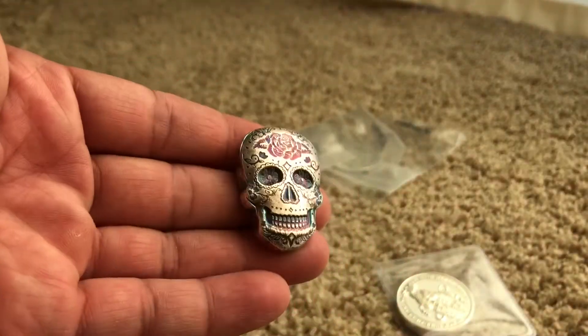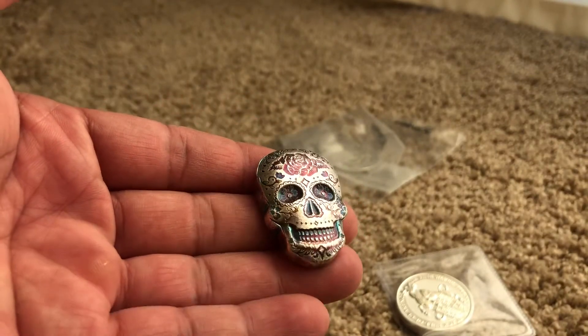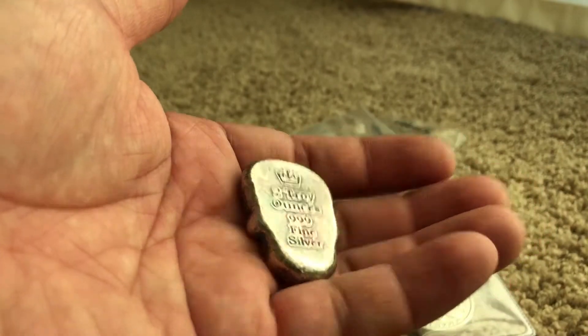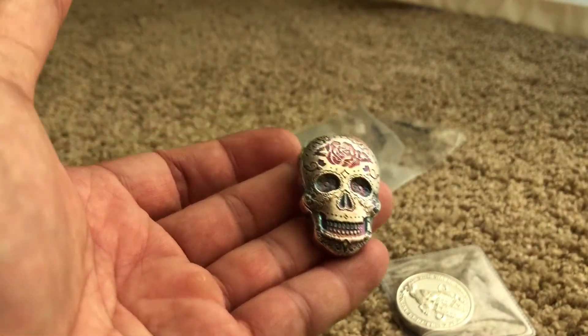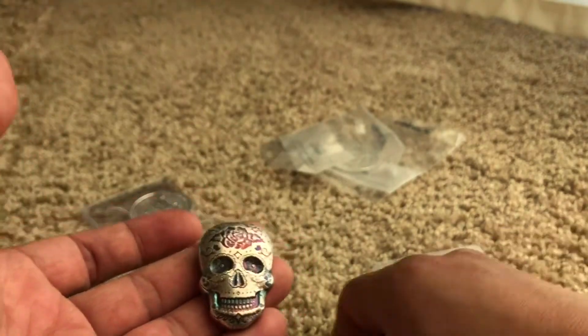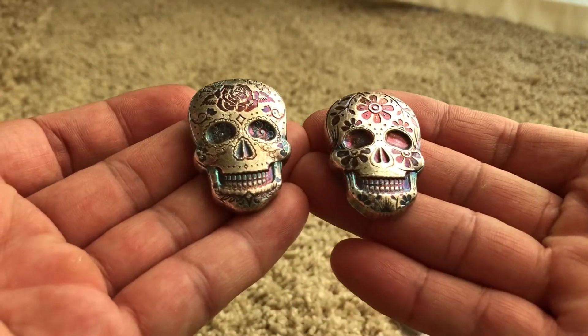Also picked up the sugar skull rose version — very handsome, and liking the color. I know there are some other colors available, but for my first couple, can't really be disappointed in those.